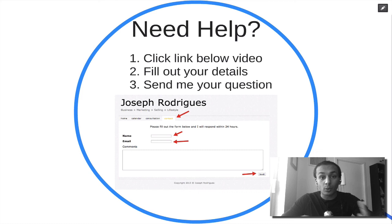If you have any questions or need any help, just look below this video — there's a link to my website. Click it, fill out your details, type in your question, and send it over and I'll get back to you. Thank you very much for watching. I hope you enjoyed this technique and implement it so that you too can get a higher level of productivity and recalibrate your brain for increased focus. Thanks for watching.